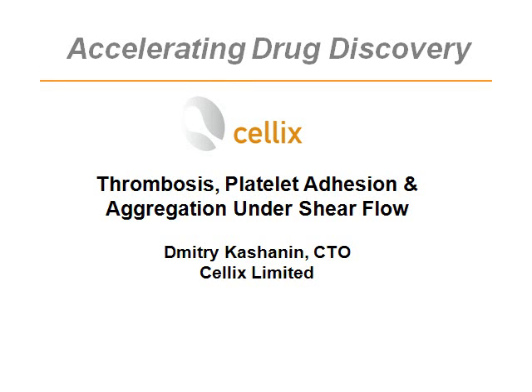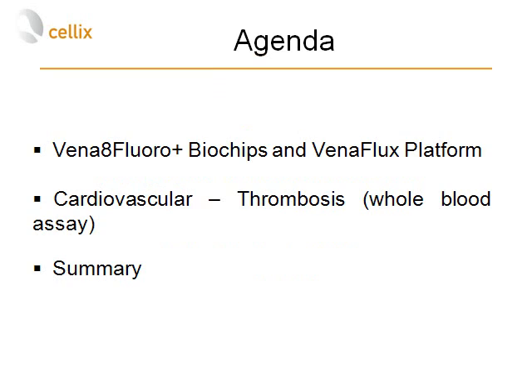Hello everybody and welcome to Cellix's webinar on thrombosis, platelet adhesion and aggregation under shear flow. My name is Dmitry Kasherin, I'm CTO of Cellix Limited, and I'm glad you could join us today.